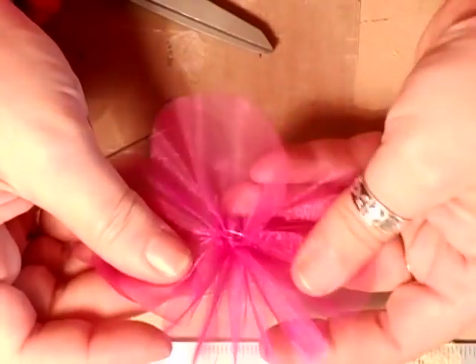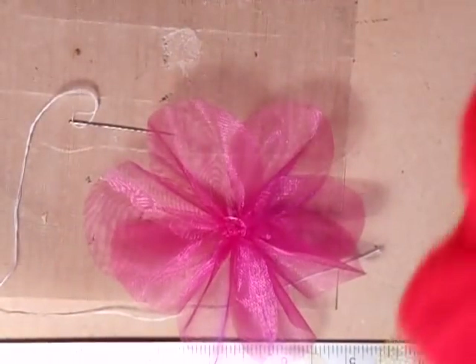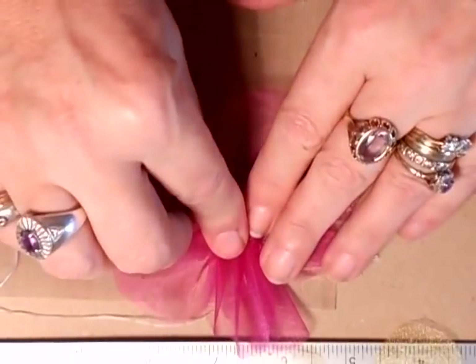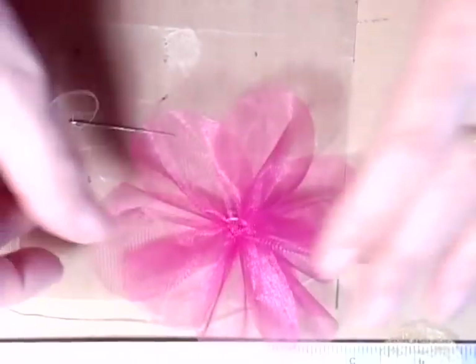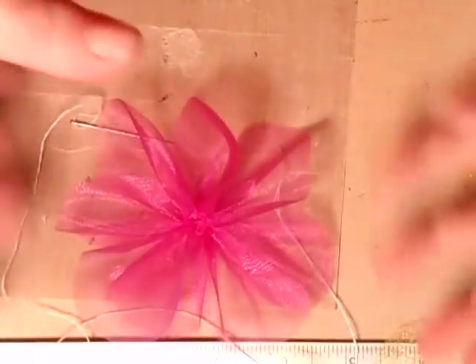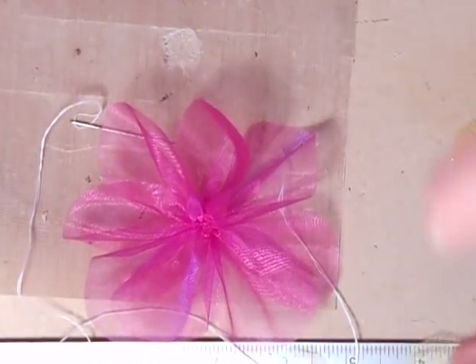I like there to be a fair bit of ruffle in it. Just manipulate your petal. Then you do exactly the same with a smaller one and just pop that in the centre. To that you can add your centre blings — flowers, beads, whatever. But that's the flower: simple, and it is quite a nice flower.